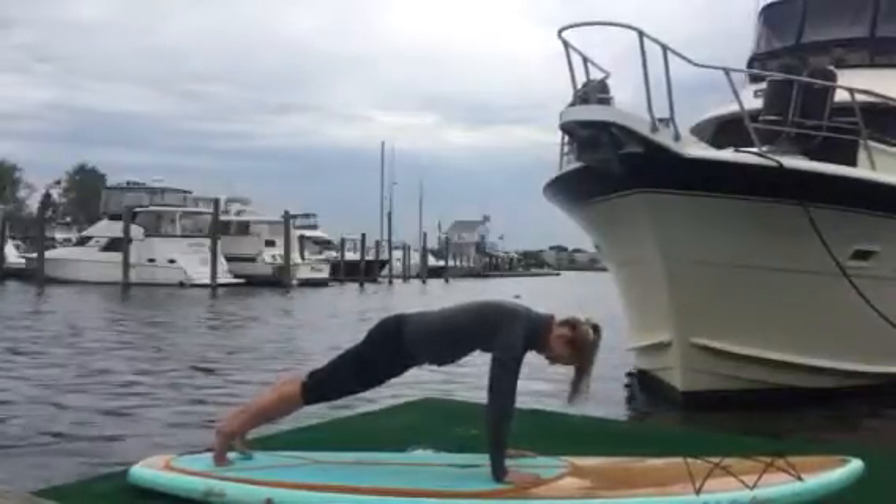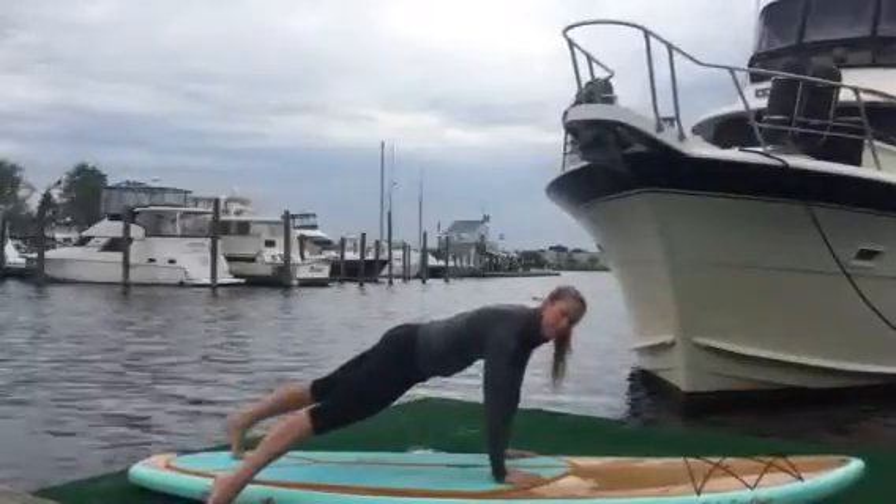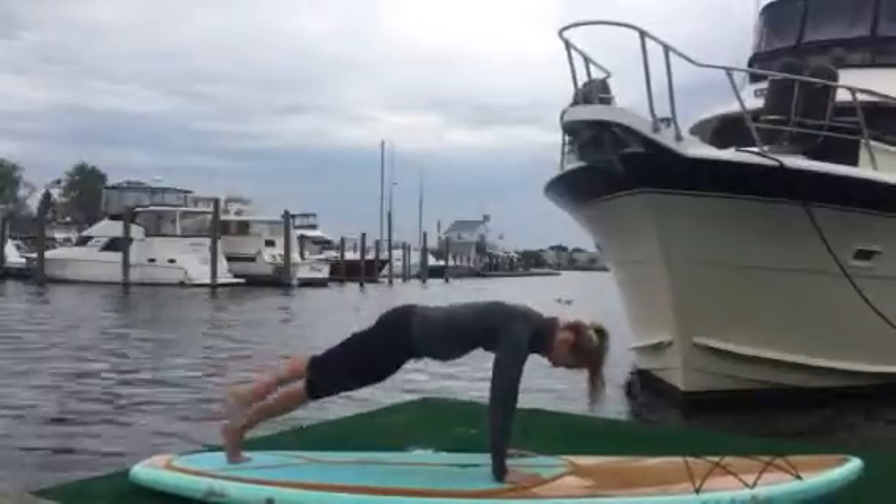Holding that nice strong plank, you can walk your toes together, lift your right foot up, bring that foot over to the side of the board into the water and then back to center — just alternating sides. Tapping out and then back to center.